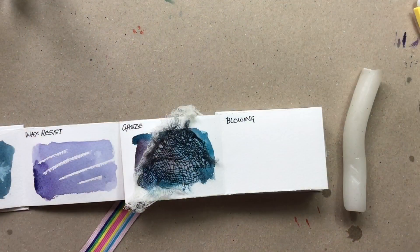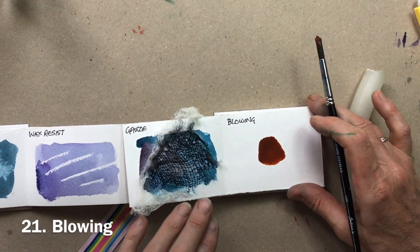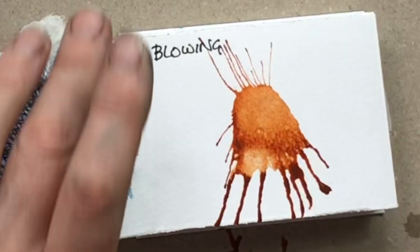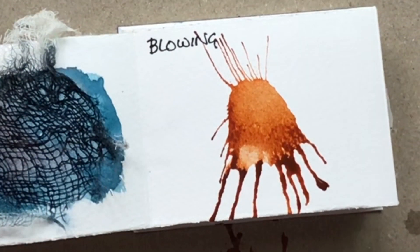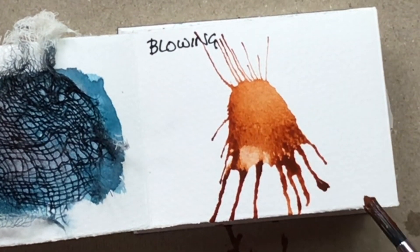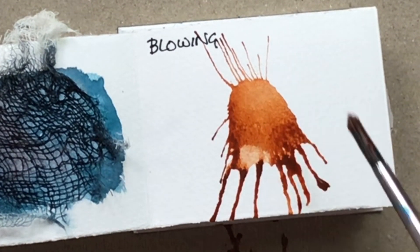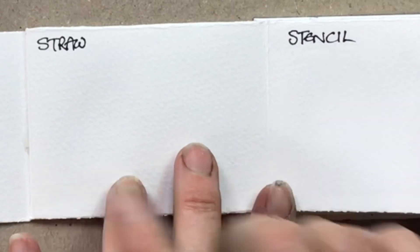The next one is probably fairly obvious: blowing. A short sharp breath is usually the best, and you can get some really quite fine lines — great for the ends of feathers, fun for whiskers — and it's a far more random mark than you'd get with a thin rigger brush.